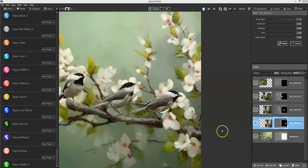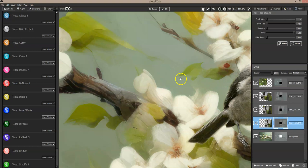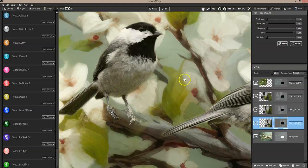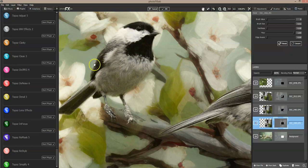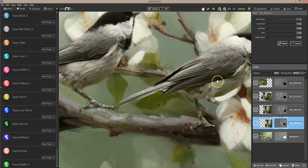My video recorder cut off, so we're into another video to finish this out. I don't know if I'll be able to merge these together or not, but we're going to find out. I'm on this bird right here, so I need to fix around his foot — fix that little bit of masking right there. There we go. He's on there pretty good.